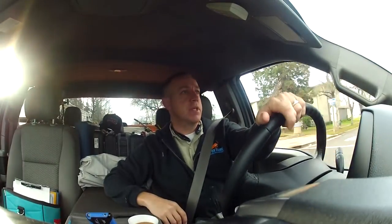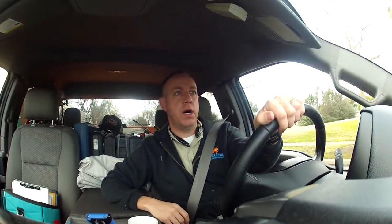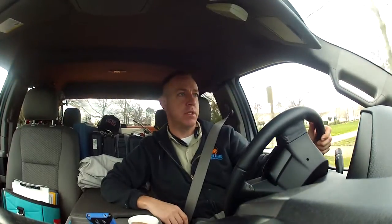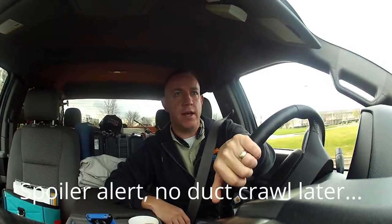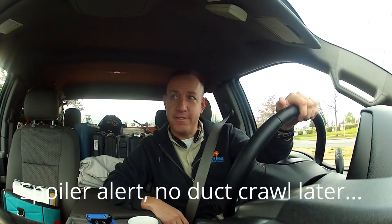Hey guys, how you doing today? I'm going on a couple calls and thought I would try to take you with me. One call, a guy says his furnace isn't starting up, so I'm going to try and get some good video on that. Then I've got a lady over in South Sacramento who says she can't feel any airflow to her daughter's room. The ductwork is under the house, so we're going to go for a crawl later.